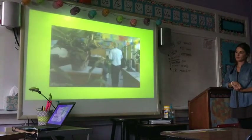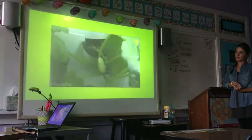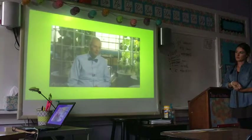But most importantly, by growing food, we're creating life. We're planting seeds. And that's what this is about. We are harvesting hope and cultivating minds.